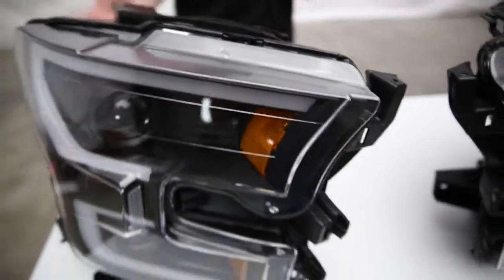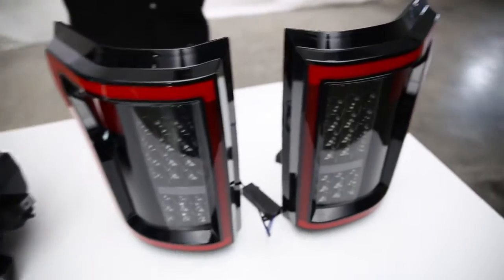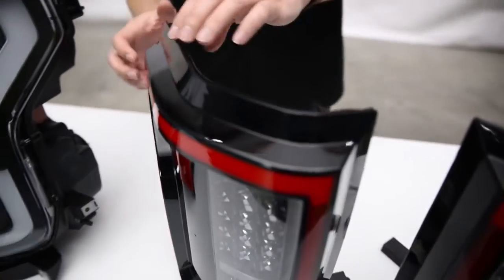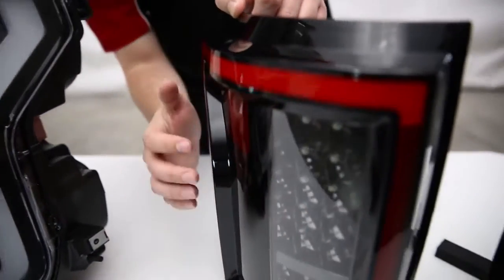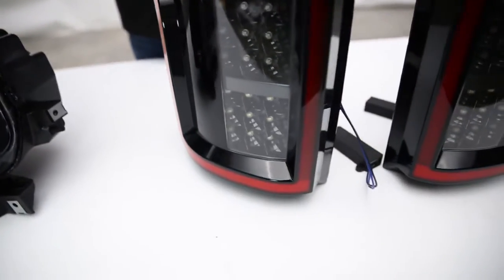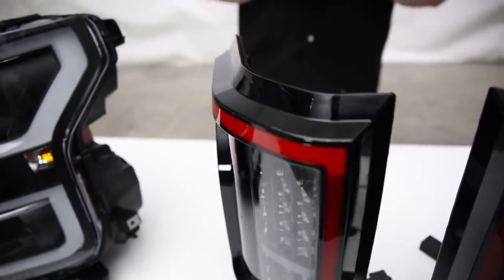With the headlights covered, let's move on to the taillights. These are a full LED taillight. The cool thing about these is that they're a 3D or extruded design, which gives you a very custom, aggressive look to fit with the aesthetic of the headlights. Overall it's going to be a great package, and we're super excited to put these on the vehicle.